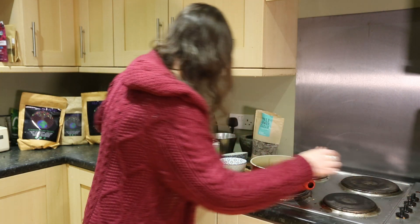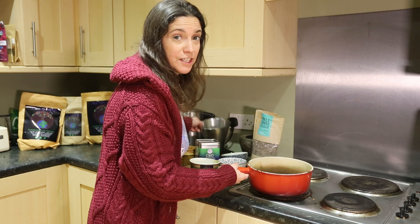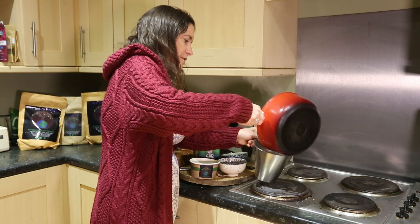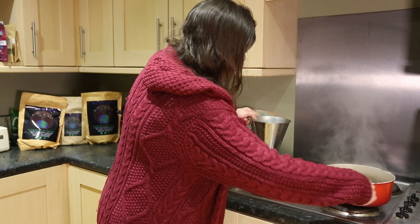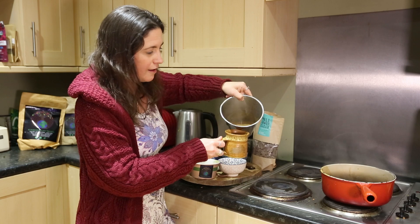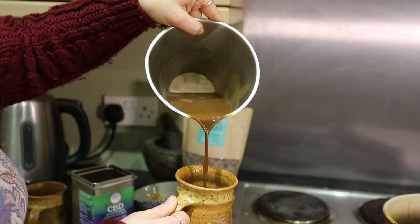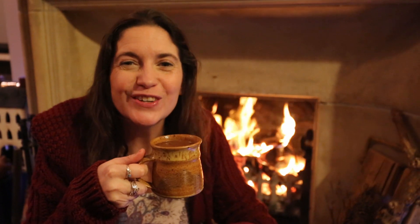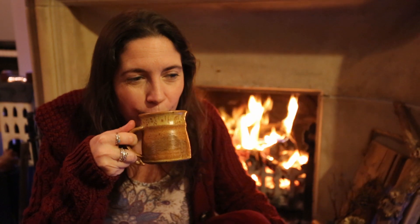Okay, we're going to drink it now. I'm going to pour it first of all just into this for ease of use. That's a heavy old pan. And then we're going to pour it into our cups. Look at that — nothing like hot chocolate sat by a beautiful fire. Delicious.